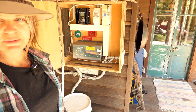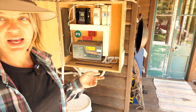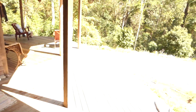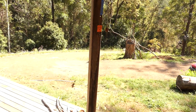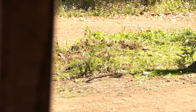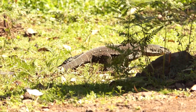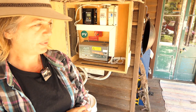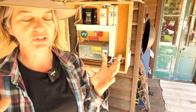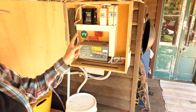So this is my small system so you understand what I'm working with. Really small inverter, 500 watts. I don't have an input plug — I can't charge my batteries with a generator or any other power source.